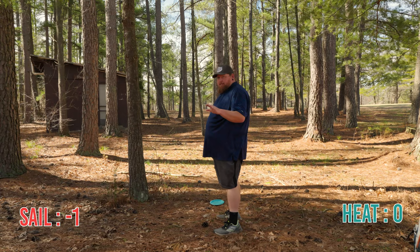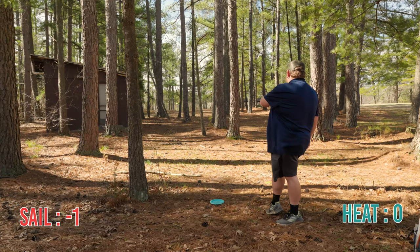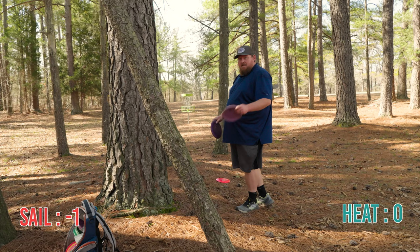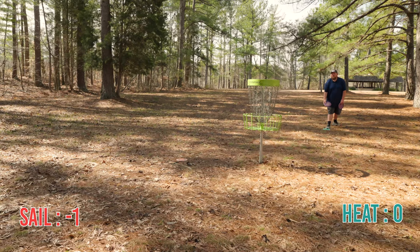This is where my Heat roller landed — this is going to be a tough par. I made it all the way to the basket but that's going to be a tough putt. So this is where my Sail landed. If I make this putt they're going to be tied back up. I really want to put this Sail in the bag.